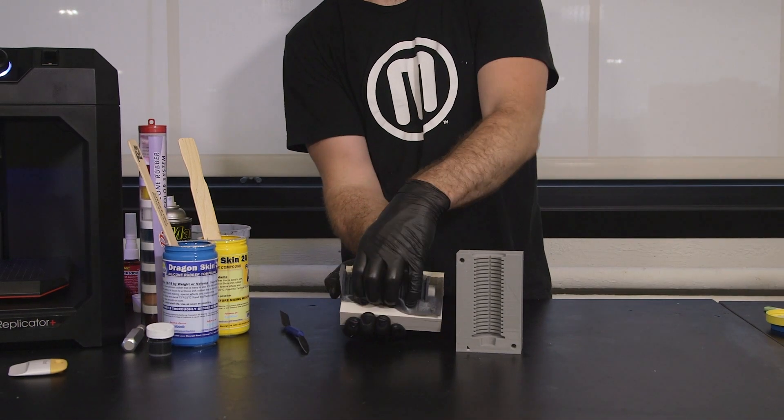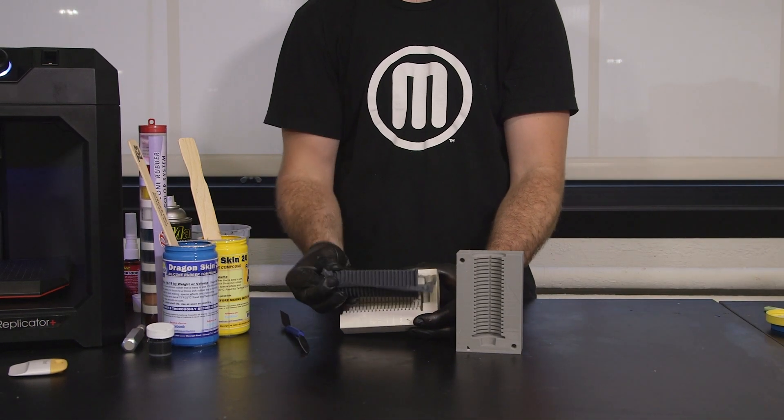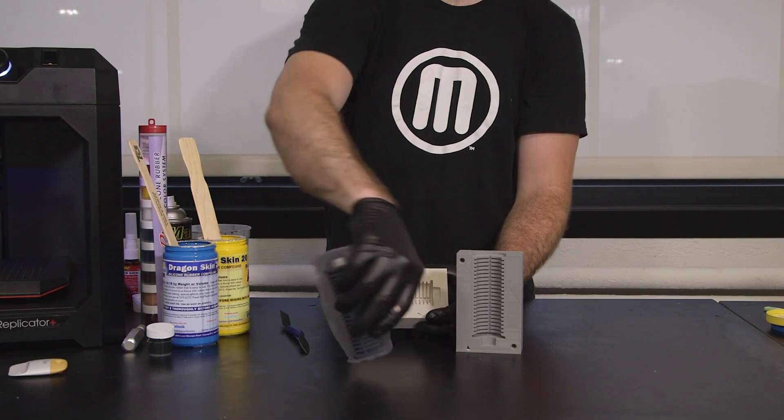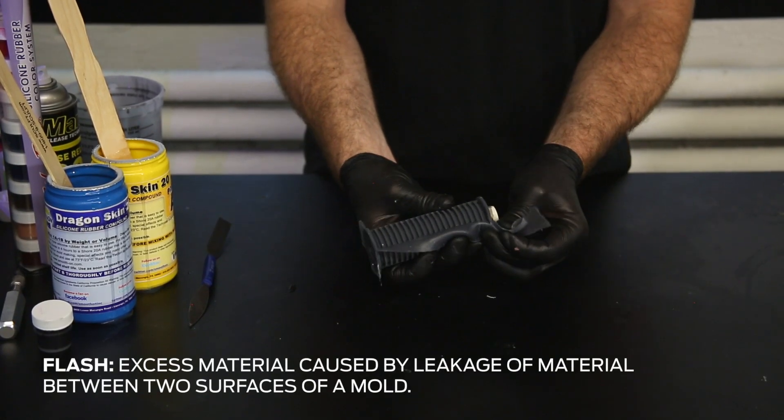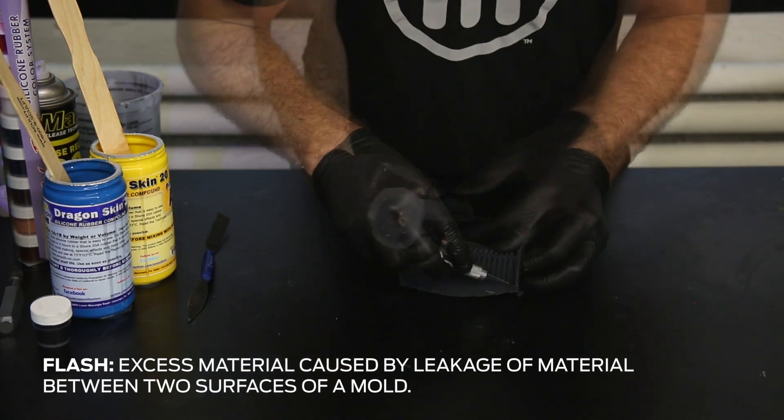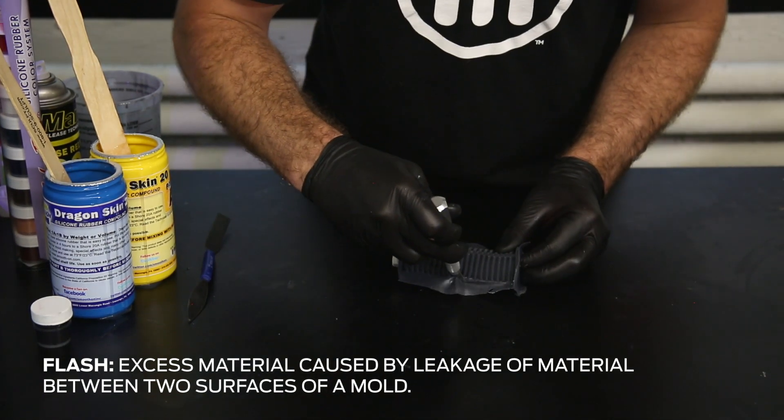Carefully remove the part from your mold. You may need to cut away what is called flash from areas where casting resin escaped through the seam or a void in the mold.